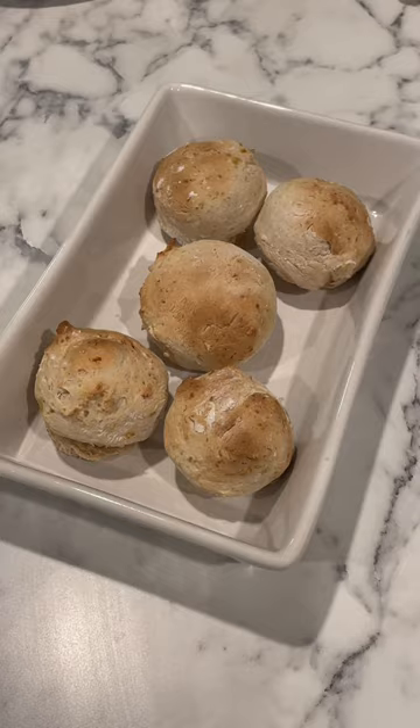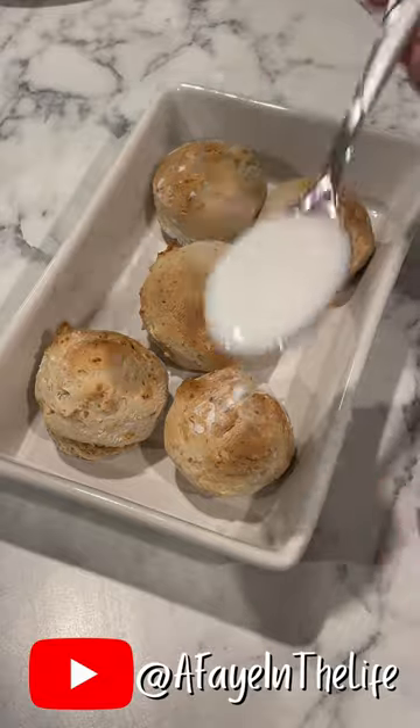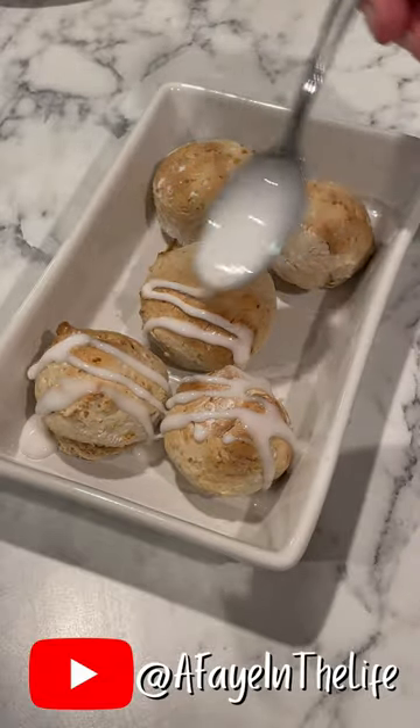make the glaze from powdered sugar and water. After the banana bites have cooled some, go ahead and drizzle the glaze on top and then enjoy.